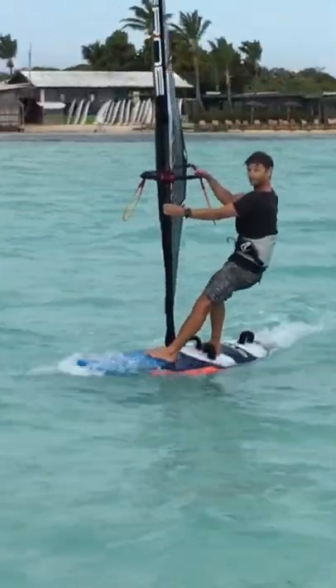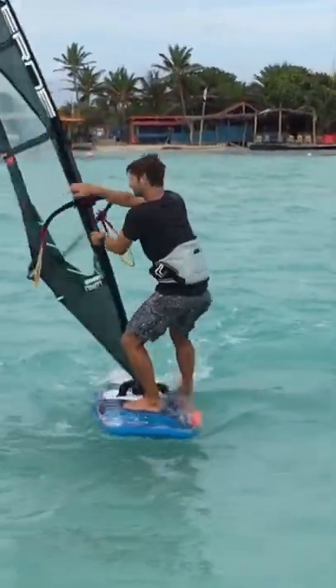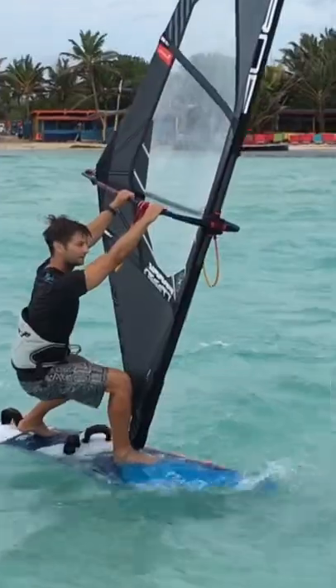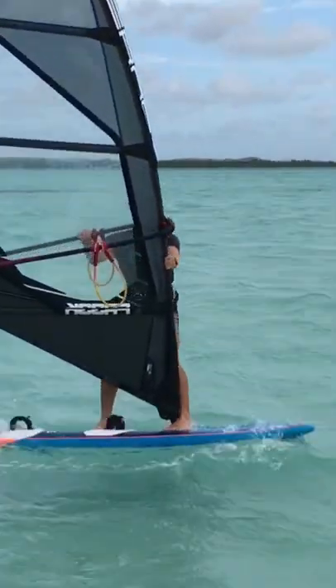Keep the board's momentum and stability by turning into the wind smoothly. Momentum will help you stay stable. Try to step around when the board is directly into the wind.